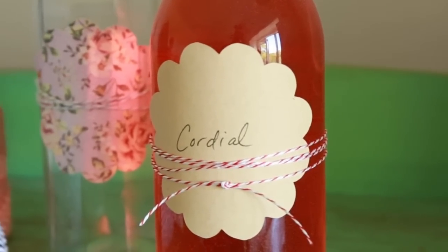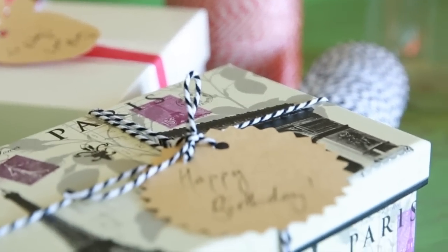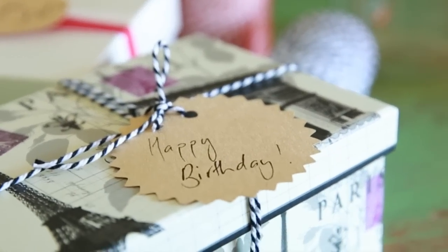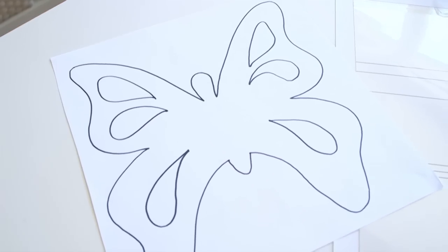What's really clever about this machine is the scanning feature. You can draw your own images, scan them into the machine and cut them out of your desired medium. So today we're going to show you the Scan & Cut machine that will scan in your images that you've drawn.